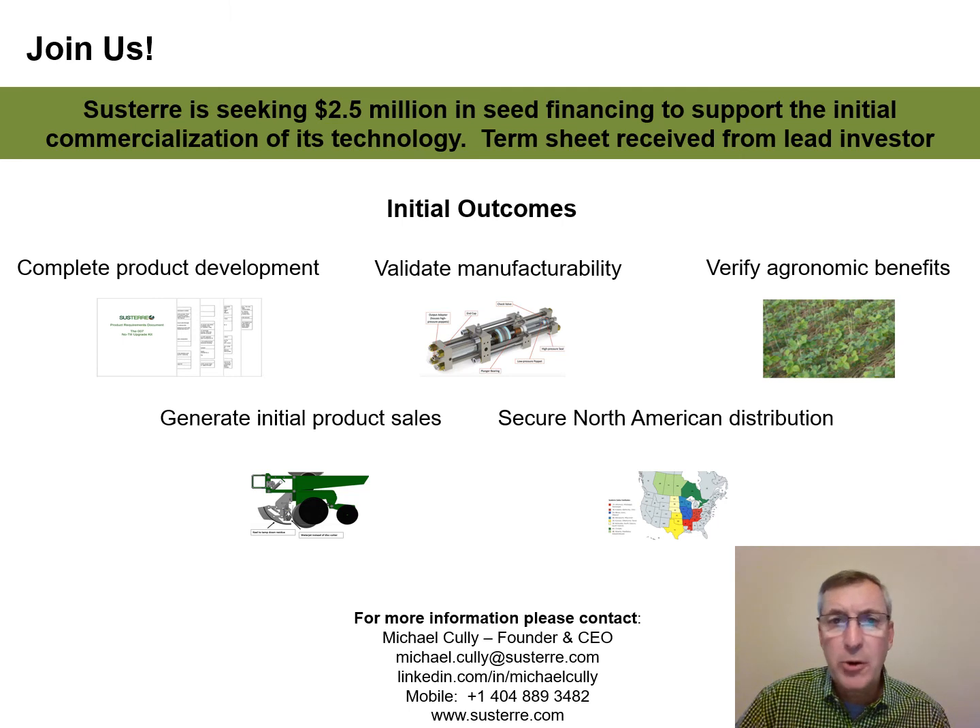We are looking for partners who would like to support our mission and strategy. We are currently looking to raise $2.5 million in a seed round. I would welcome the opportunity to discuss Systair's plans in more detail. Thank you.